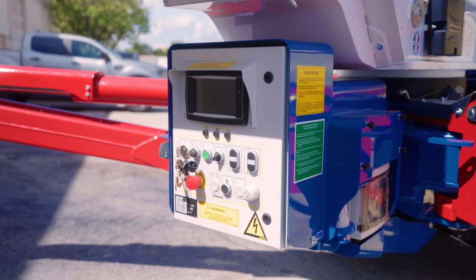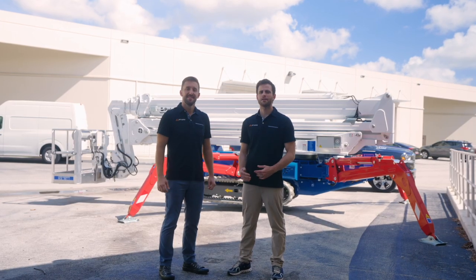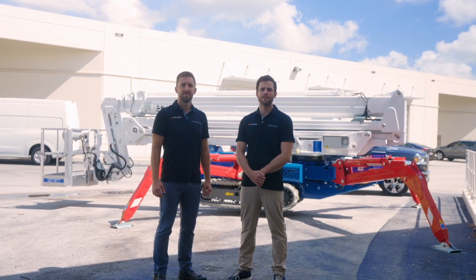You can operate the machine at the machine controls, inside of the basket, or with the Palazzani remote. This machine comes standard with a two-person basket and has a maximum working capacity of 550 pounds.